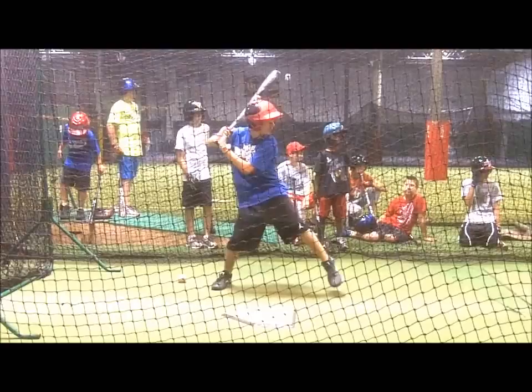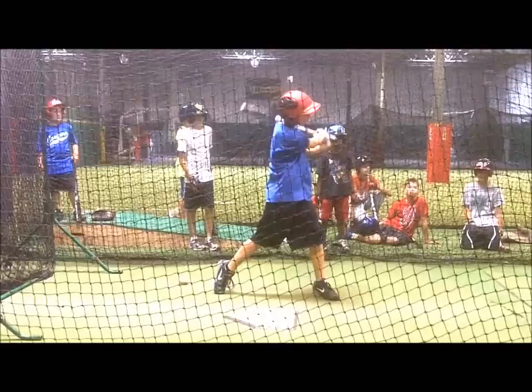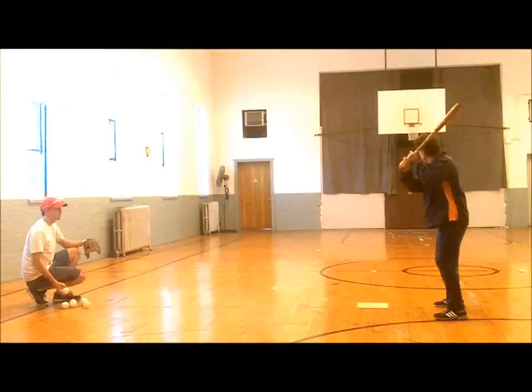Of course, there is the other side of it, with concerns that players use only their arms to swing, with little use of their lower half. This problem also needs addressing. The following drills help both sets of hitters, as they emphasize balance and use of the lower half when swinging.